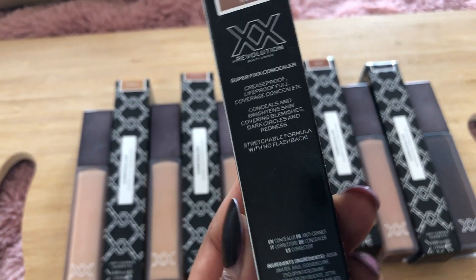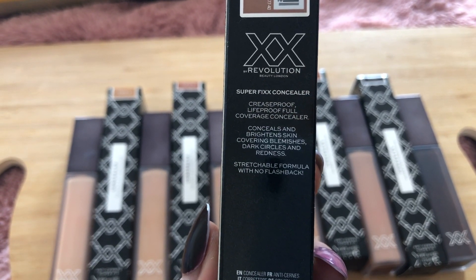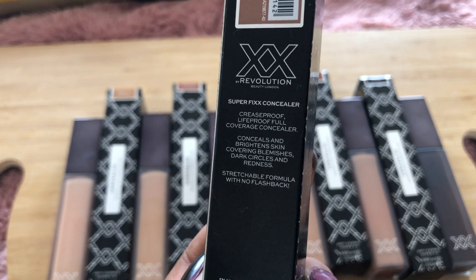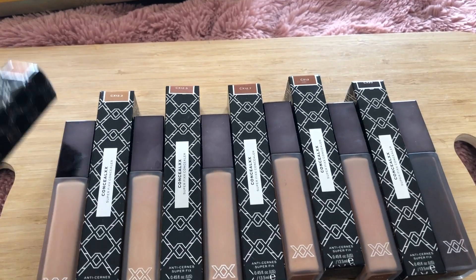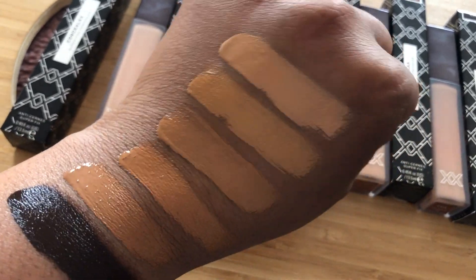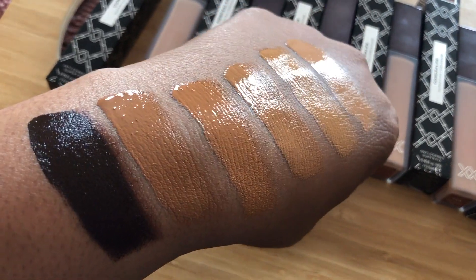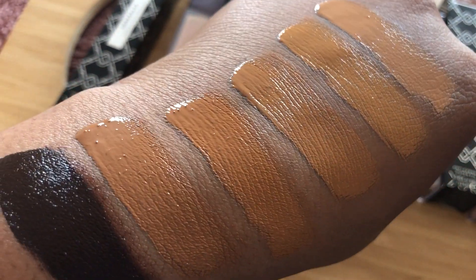The concealer claims to be crease-proof, life-proof, full coverage — conceals and brightens skin, covering blemishes, dark circles and redness, with a stretchable formula and no flashback. From what I've seen, it definitely brightens, covers blemishes, dark circles and redness. It is 100% a stretchable formula — I used the full flat side of the foot for these swatches with just one swipe, no double dipping, no going over swatches. That one swipe of my shade C12.7 I'd be able to use under both eyes to cover dark circles.